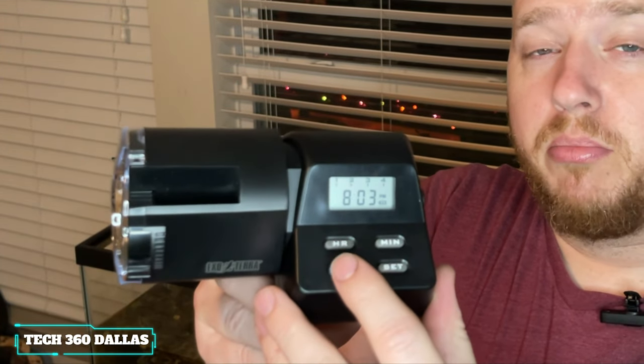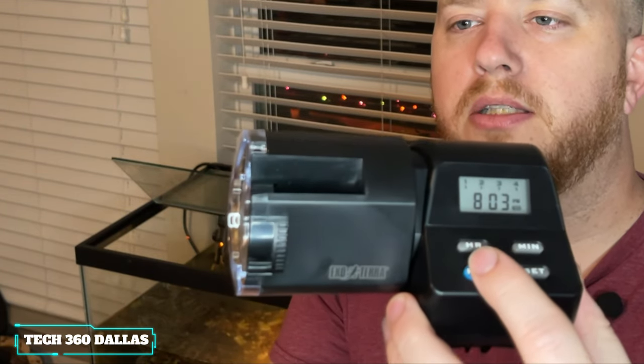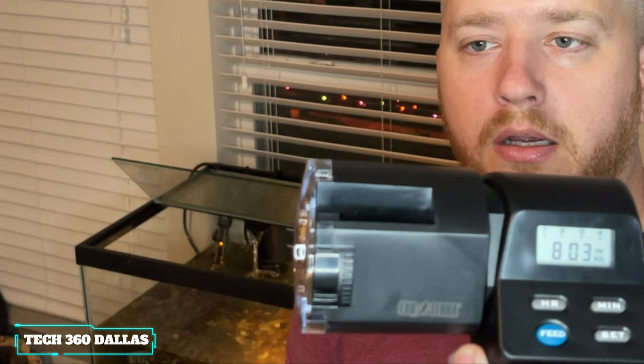If your turtles look hungry, you can also hit this little feed button on here and it'll automatically dump food. I'll show you guys how it works — you hit the little button and it spins. That's pretty much what it does, it just spins and dumps the food out.